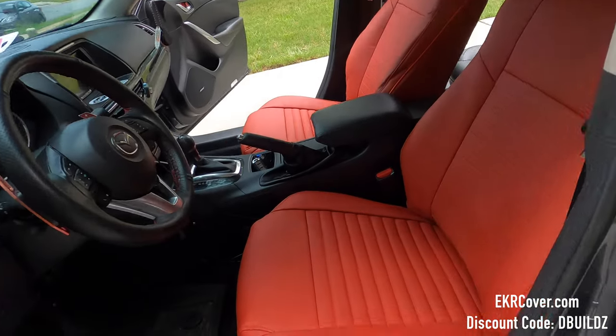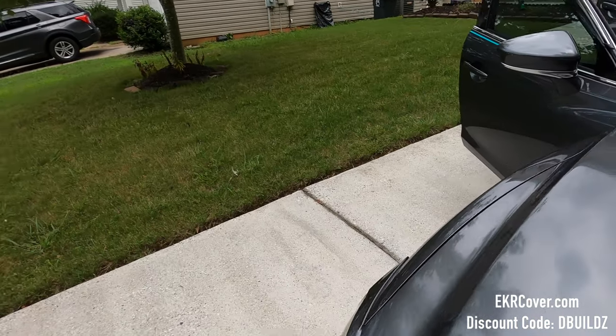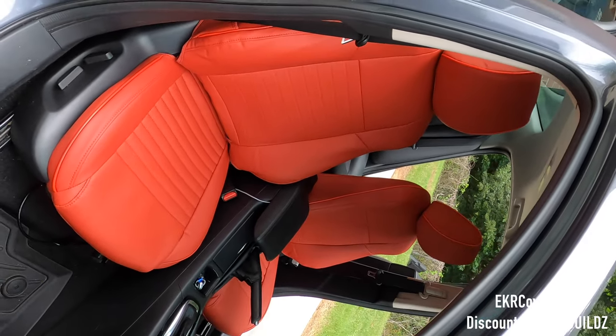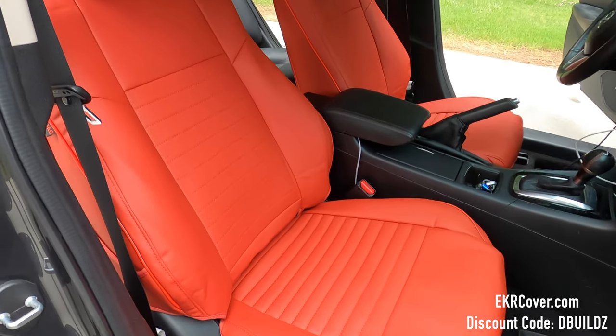Both front seats are in, done, and adjusted. And boy, do these seats look good! These seats look good in here and I cannot wait to get the back seat done.